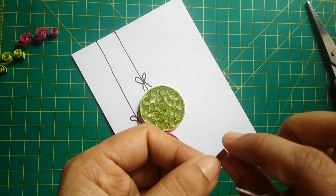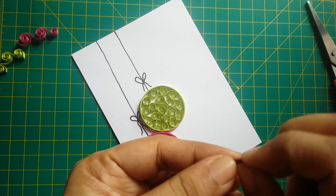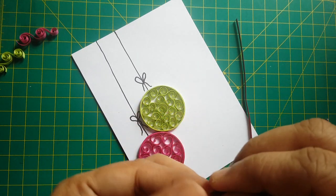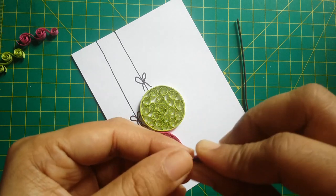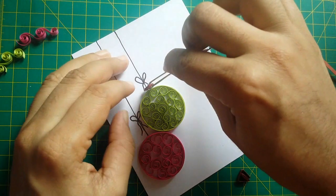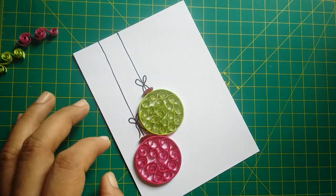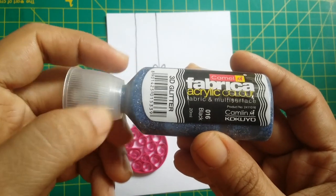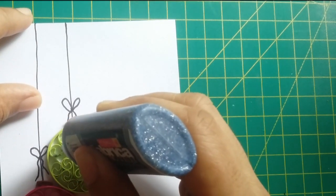For the cap of the bauble, I used a brown strip and folded it. After completing, I used black 3D glitter by Fabrica and applied it over the beehive work to add interest to the card.